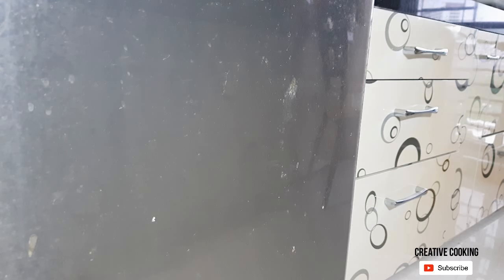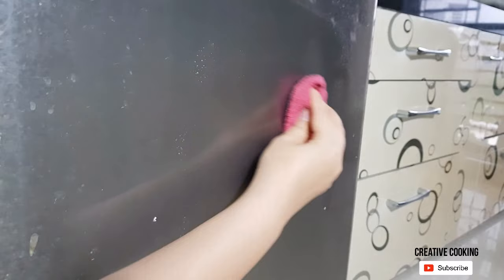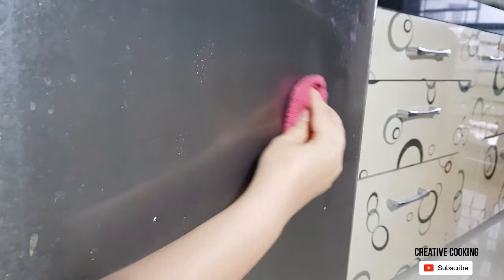Now dip the cotton towel and remove the excess soap solution. I am going to clean the right side and then compare it with the left side of the refrigerator door. Rub the towel along the lines of stainless steel — this will remove most of the stains from it.